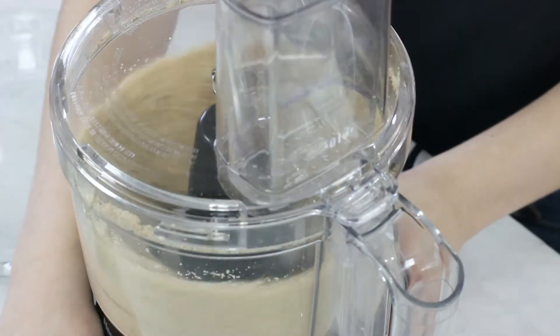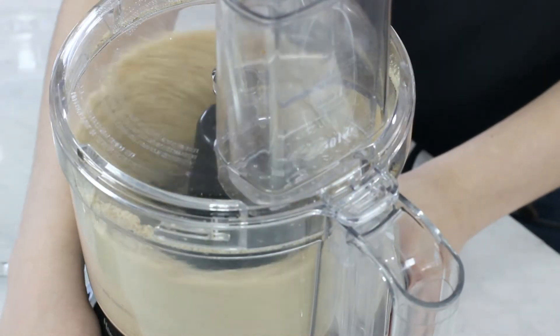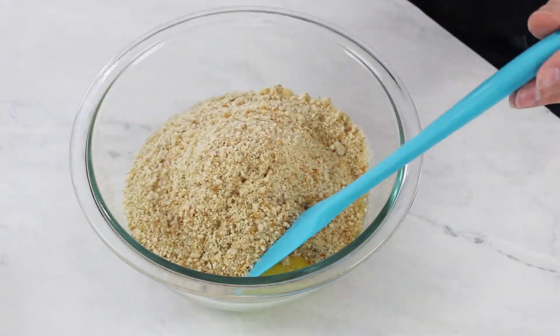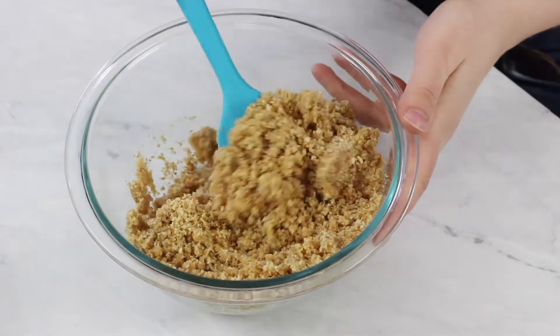You'll need 3 tablespoons of firmly packed light brown sugar. We're going to add this in with the cookies and stir again until it's nicely blended in with the cookie crumbs. Next you're going to need 7 tablespoons of melted salted butter. We're going to add our cookie crumbs into this butter and stir everything together until the butter has been completely and evenly absorbed by the cookie crumbs.